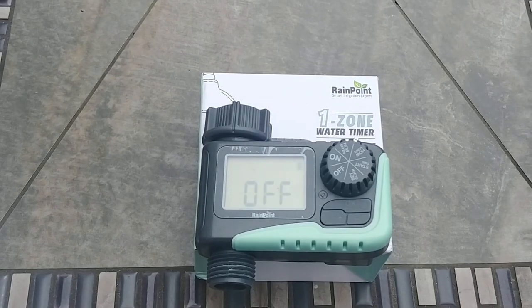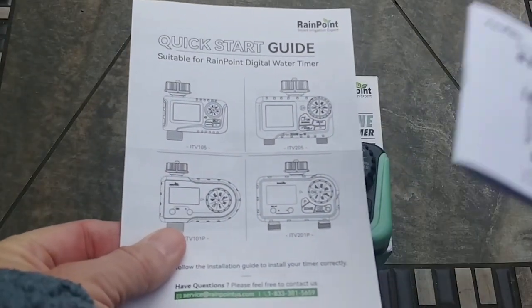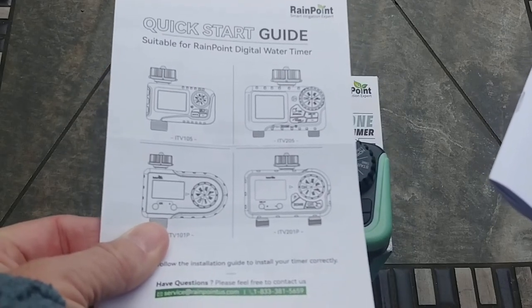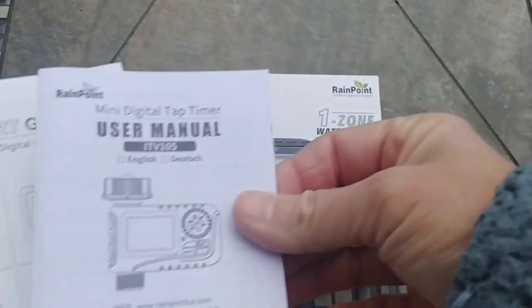Today I'm going to review the Rainpoint One Zone Water Timer. This comes with a user manual and a quick start guide. The quick start guide is super easy to use, makes it easy to set up and get you going really fast. If you need more information, it does have this user's manual.